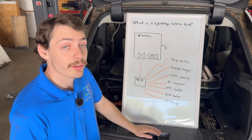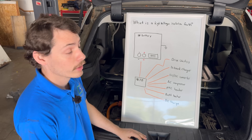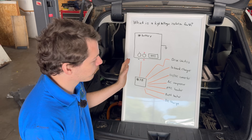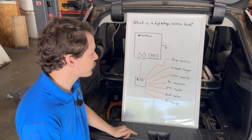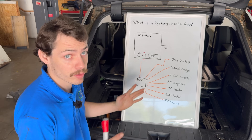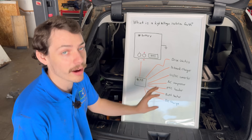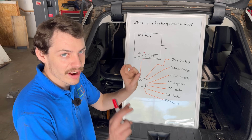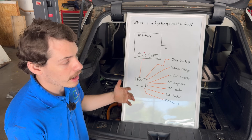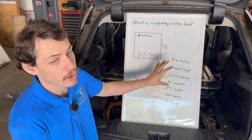The first thing to start with is: what actually is a high voltage isolation fault? I've got a super basic overview of a high voltage system for an electric car. Obviously every car has different types of architecture for the way things are laid out — this is a very simplified version of a generic high voltage system.